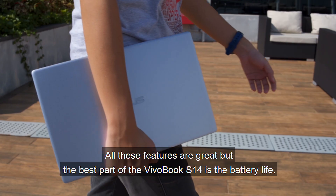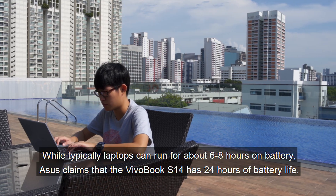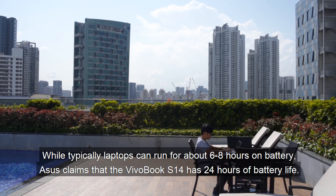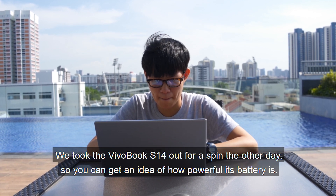All these features are great, but the best part of the VivoBook S14 is actually the battery life. Typically, laptops can run for about 6 to 8 hours on battery life, and ASUS actually claims that the VivoBook S14 has 24 hours of battery life. We took the VivoBook S14 out for a spin the other day, so you can get an idea of just how powerful its battery is.